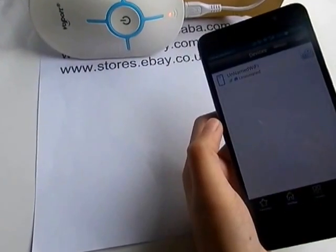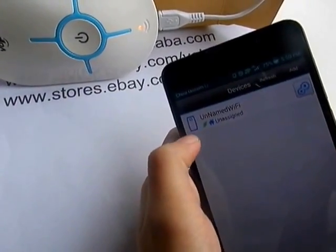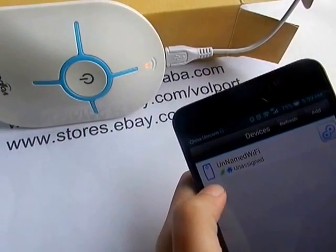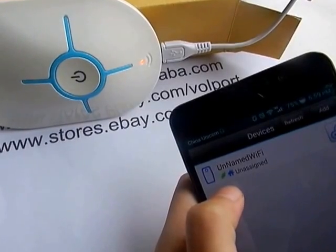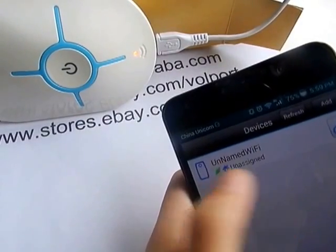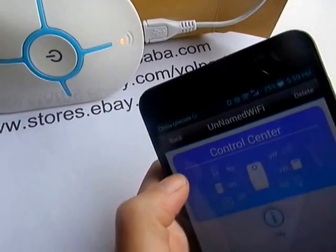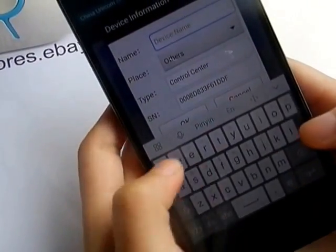So now the light is stable, so you can press Back. You have just added your gateway in your app. This icon means gateway, and this green icon means it's online. If the green icon becomes grey, it means it's offline, and if it's offline you can't operate it. You can also name your gateway — like Gateway One or Gateway Two.